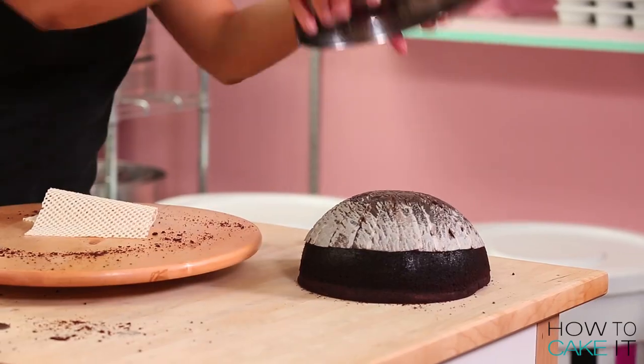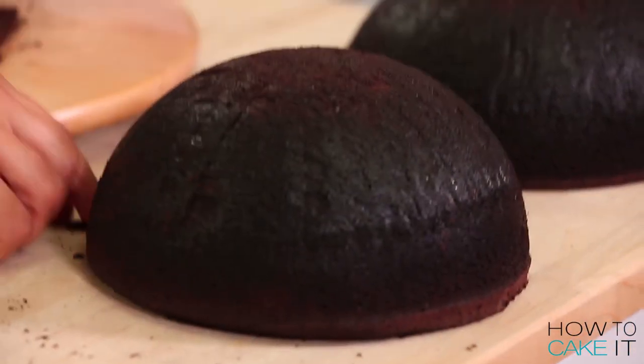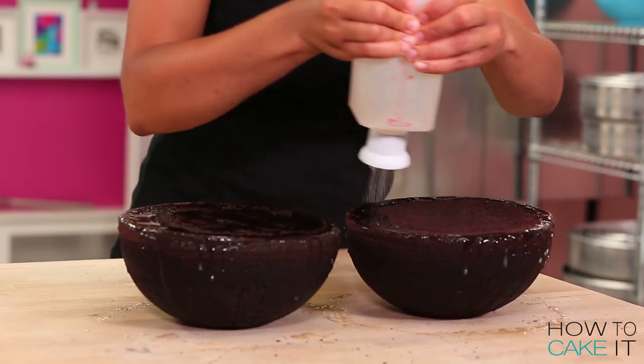Is it a Pokeball or a Pokeball? It's a Pokeball. Then I removed the cakes from their bowls, removed the parchment paper, and then I simple-syruped them on both sides — so the flat side and the dome side.